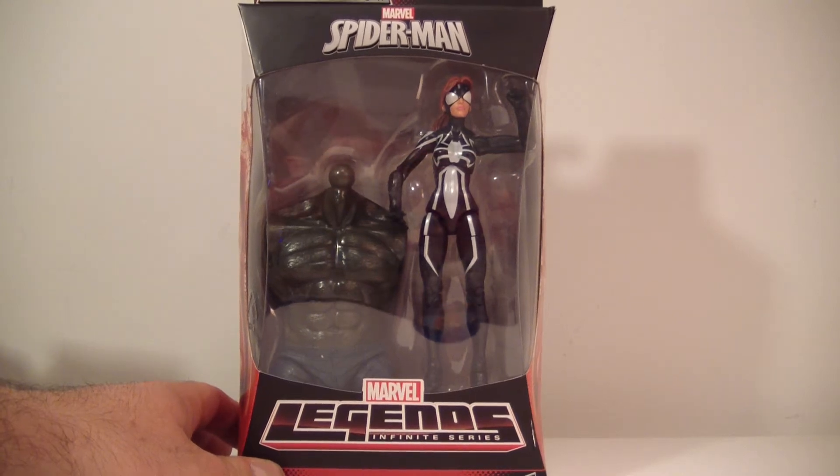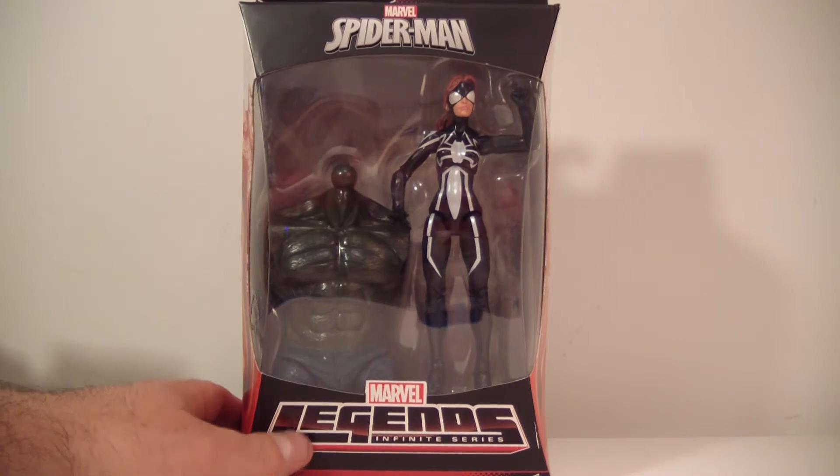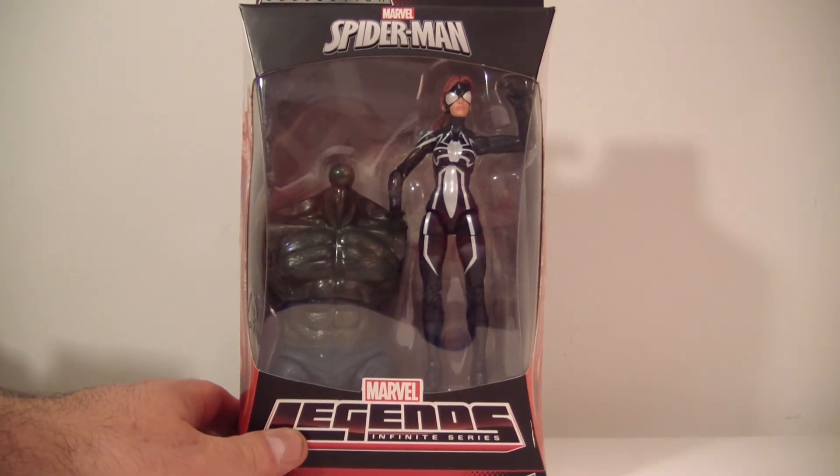What's going on everybody? This is ODC, that's me, and I'm back with another action figure review. This is my review of the Marvel Legends Infinite Series Spider-Man Build-A-Figure Green Goblin Spider-Girl figure.